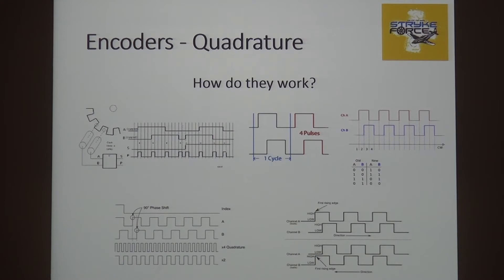The talon counts every edge when you feed a quadrature signal into it. So when you watch the register count and look up a SIM coder rated at 20 cycles per revolution, in a talon you're going to get 80 pulses or 80 counts per revolution. That means as that shaft turns, you have 80 moments in time where you've seen it move — across 360 degrees.